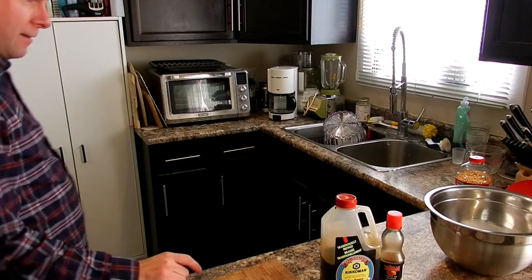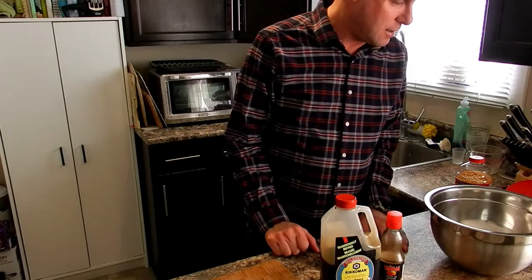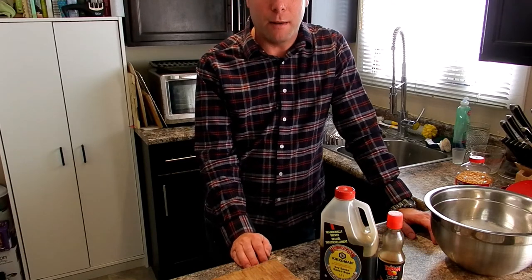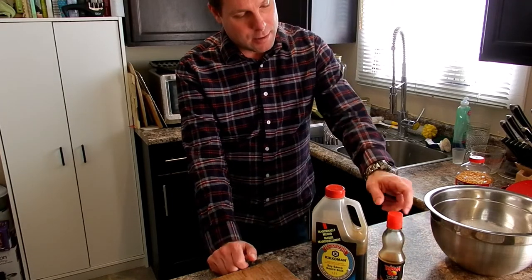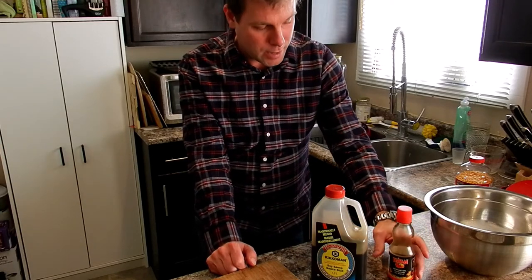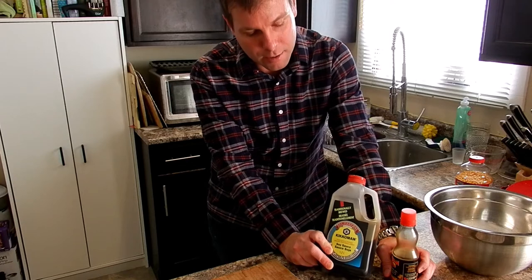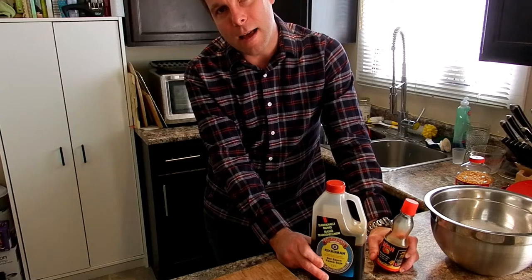While we're waiting, I just wanted to talk to you about a little flavor variation if you like. You can do an Asian style one — use unsalted butter, and you can add like two teaspoons or a tablespoon of soy sauce, depending on how much you like, and a little bit of sesame oil in there. That will give you sort of an Asian style flavor.